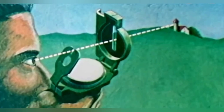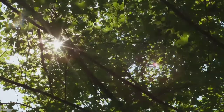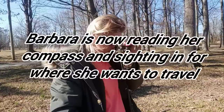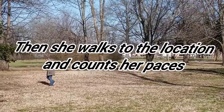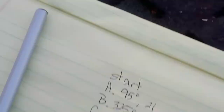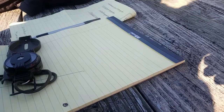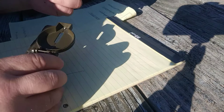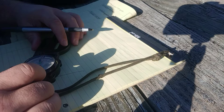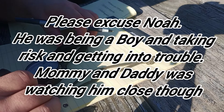Now that you know how to get your pace count and shoot a reading through your compass, let's get back to Barbara. The next reading was from point A — we hit 325 degrees. So we put the corner of this on point A and we go 325 degrees. We'll just set it there and let the compass rotate.